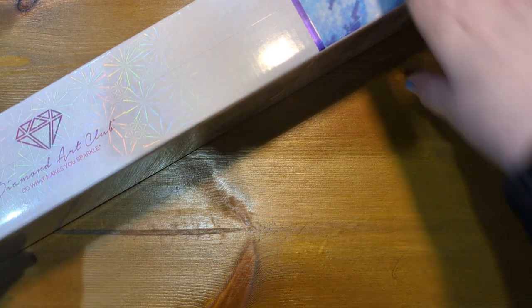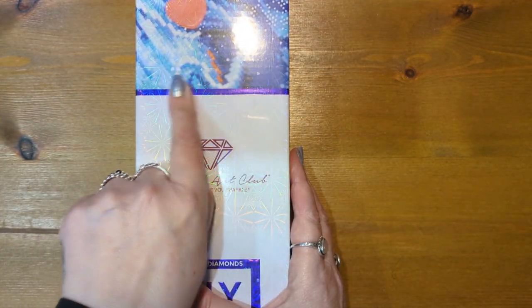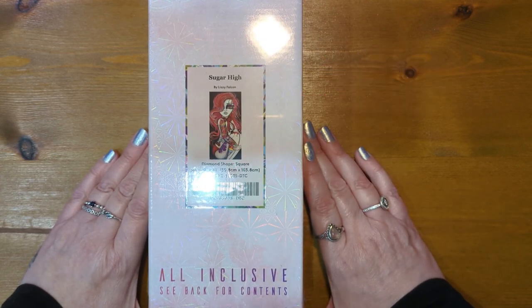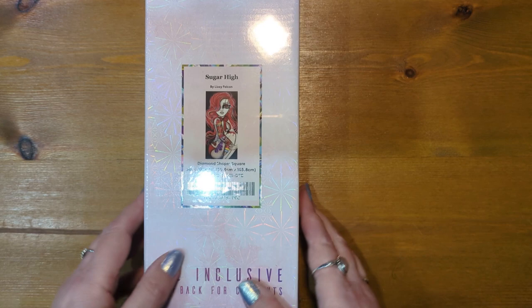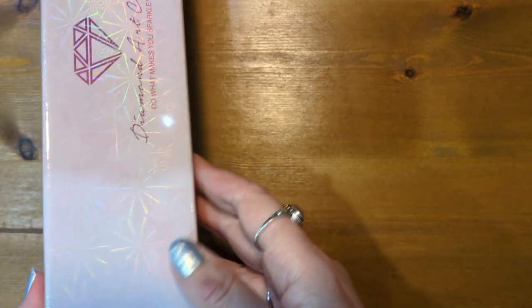I'm just going to get rid of the outer box — one of the cats will probably dive straight into it, Lola I'm guessing. The kit I have today is a square diamond painting, as you will see from the square line and shape on there. It is called Sugar High and it is by the very wonderful Lizzie Falcon. I absolutely love this image so much. Just a quick tour of their box: it's a branded box, on the side we have a scan-me discount code, on the back there are instructions of what's included and how to diamond paint.